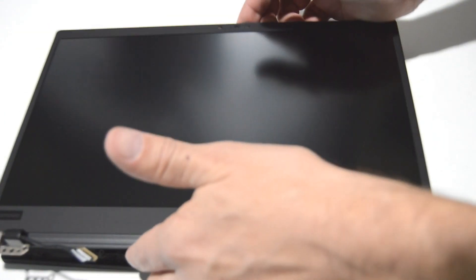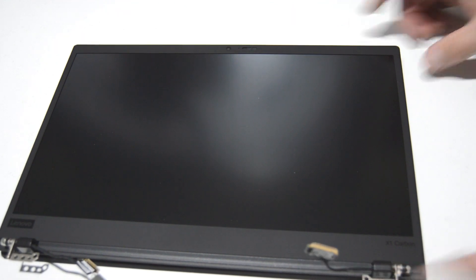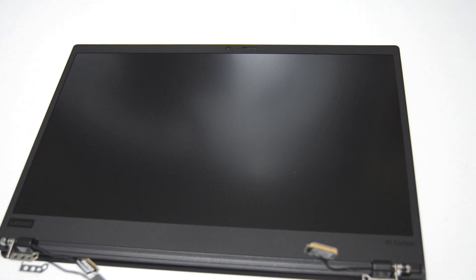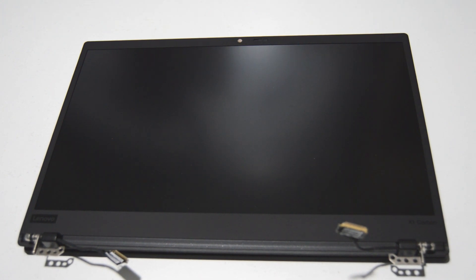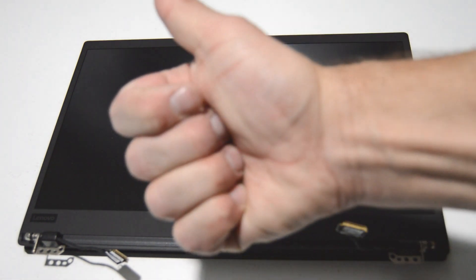That is pretty much how you disassemble the 7th gen Lenovo X1 Carbon. It does look like you can upgrade your SSD if you need to, but otherwise the RAM and processor are totally integrated. If this video helped you or you found it informative, please like and subscribe. Thank you.